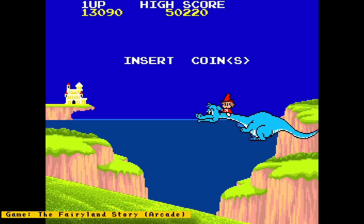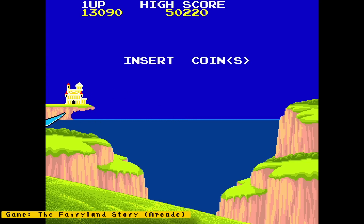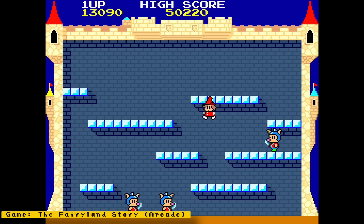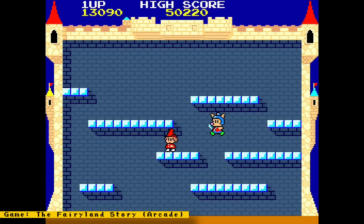Hi everyone and welcome to some MR FPGA news. This week we will be talking about Nintendo 64 updates, the Neo Geo Pocket core, a USB-based Nintendo controller adapter that works on MR, Raspberry Pis, PCs, a possible third-party GUI with screenshots, and more. So let's get to it.